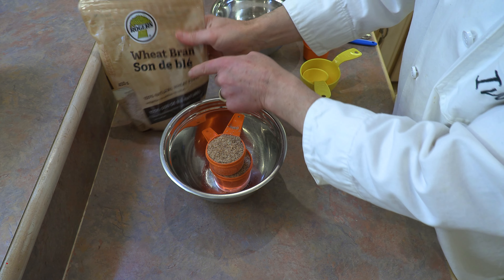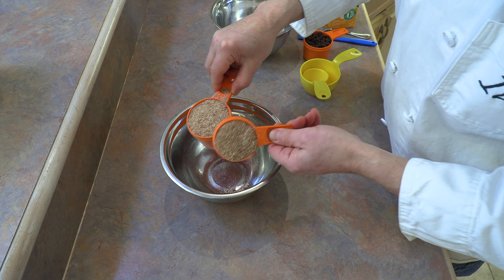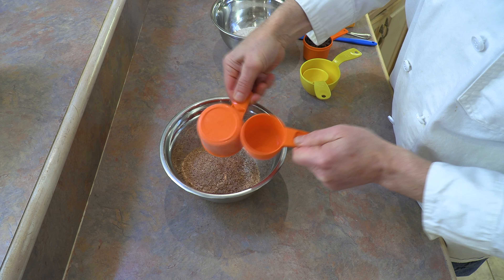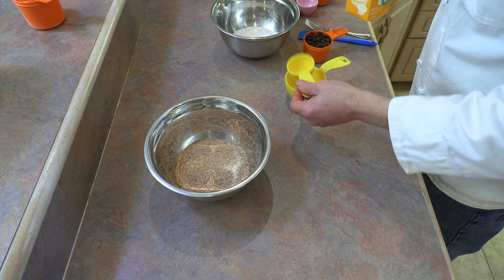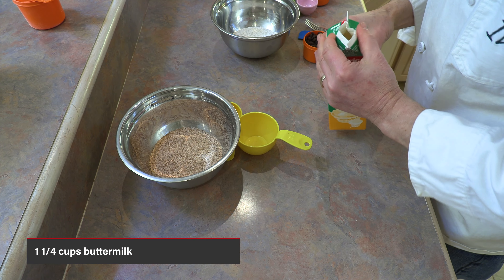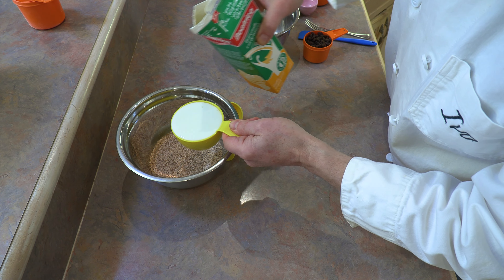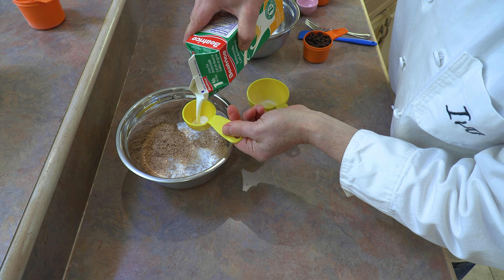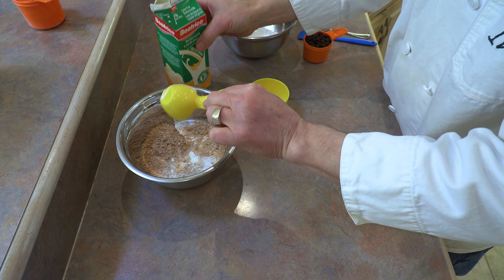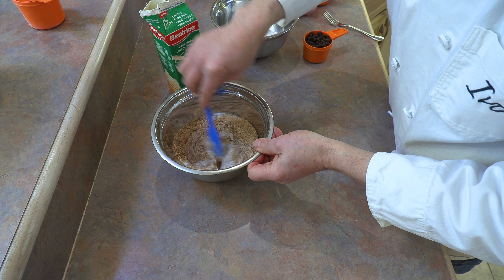Let's start off by using wheat bran — I like to use 100% natural wheat bran. This particular recipe is nutritious and delicious. I have one and a half cups of wheat bran, and to that we're going to add one and a quarter cups of buttermilk. In it goes, and all we're going to do here is hydrate that bran. Just mix it all around.